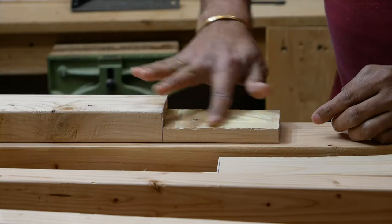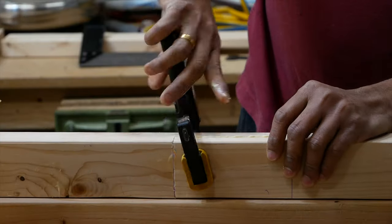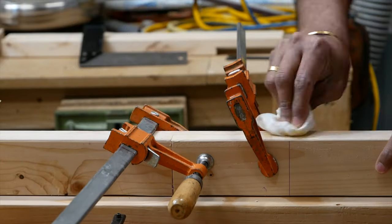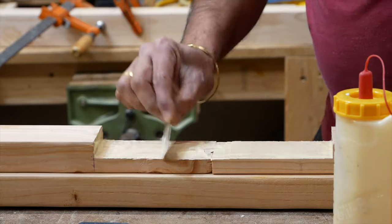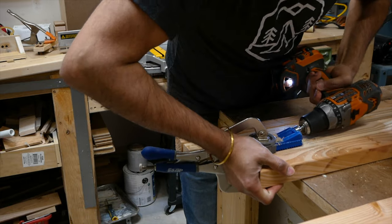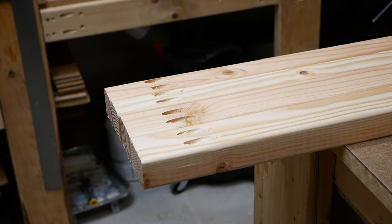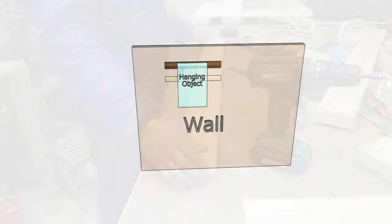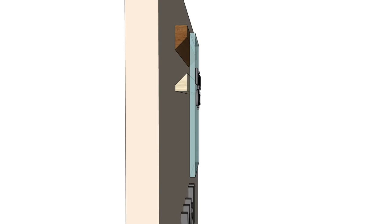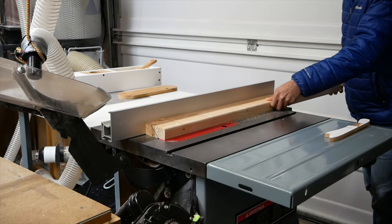Once all the boards were finally prepped, we glued together the half-lap joints in the horizontal pieces and let them dry overnight. The next day, we drilled 2 pocket holes in both ends of the vertical pieces, set up for 2.5-inch screws. Then we started creating the French cleat system. A French cleat is a simple and strong way to hang cabinets and other objects—in this case a projector screen. It has two parts that fit together. To make this, we ripped a 2x4 in half with a table saw with the blade set at 45 degrees, and drilled some holes through the pieces for the mounting.